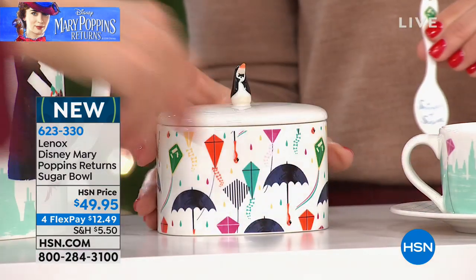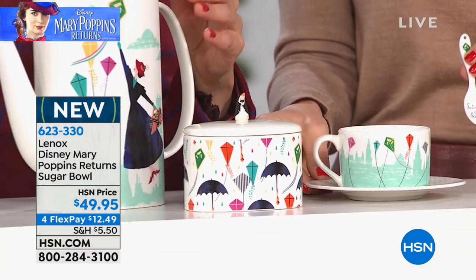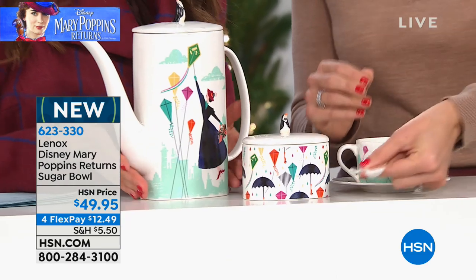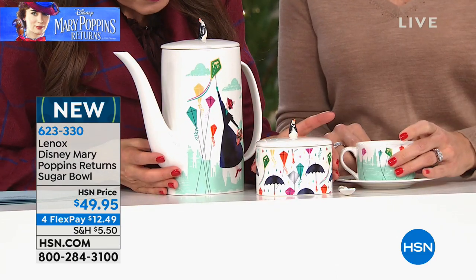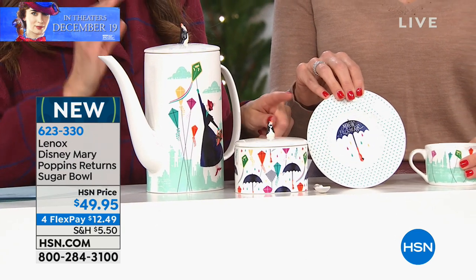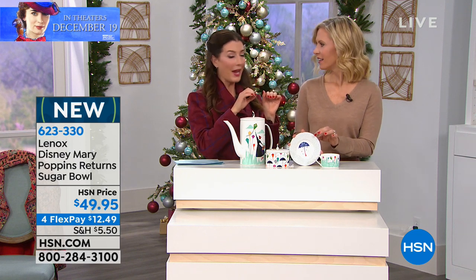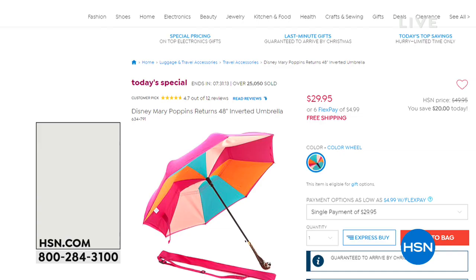Look at the beautiful little set — you can do the teapot, the cup and saucer, as well as the sugar bowl. Everything is on FlexPay, which means interest-free monthly payments, so you can get it home today. We can still guarantee holiday delivery on this set — Christmas is only about a week away, maybe less.